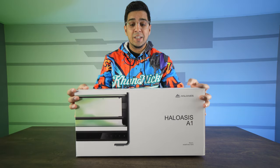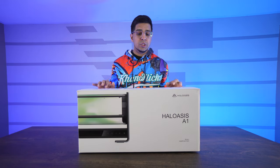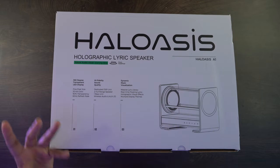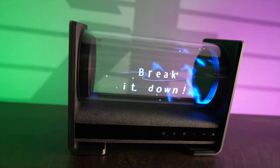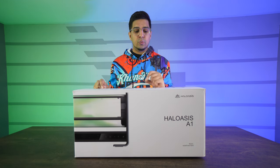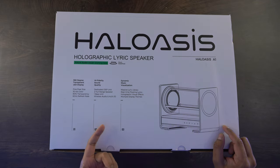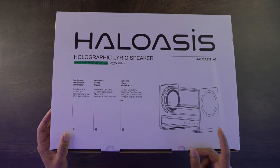Check out this here — this is our packaging, the box for our Halo Asus A1, and it gives you a little more idea about what it is. On the top side here, it mentions that it has a 360-degree transparent LED display, so it can actually project itself anywhere on that capsule. It's got high-fidelity sound quality with a dedicated DSP unit, meaning it has two full-range speakers. It also has one bass unit on the bottom and wireless audio that connects via your phone or a Bluetooth device.